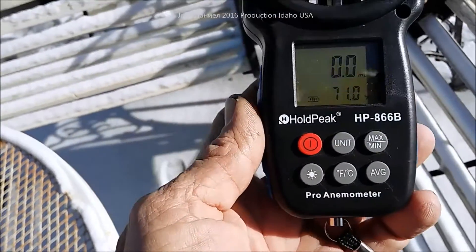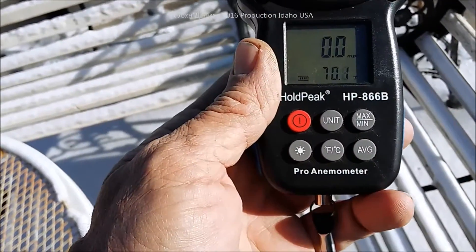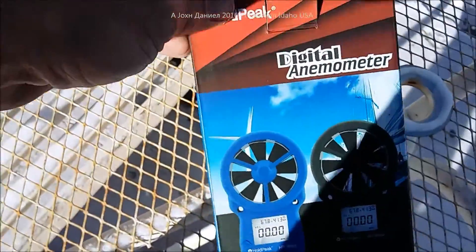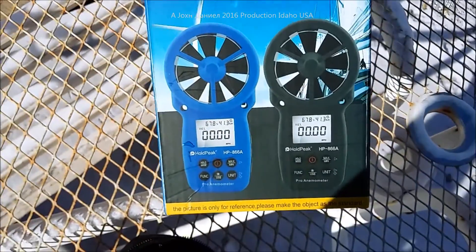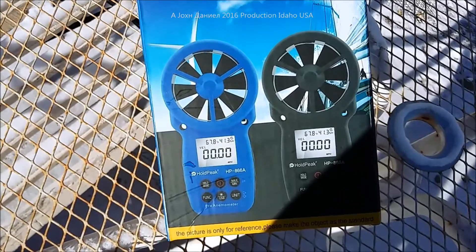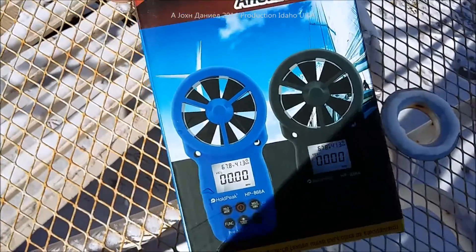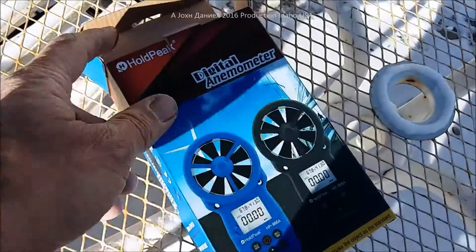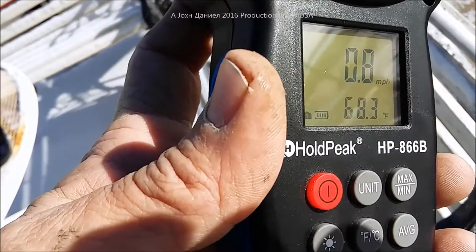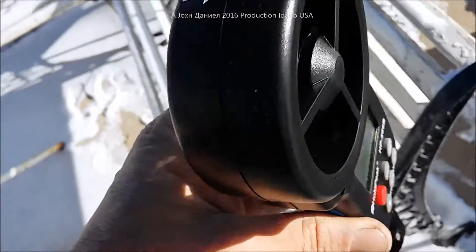I've got four or five of these. I had one for about 150 bucks and it just didn't last. This is the little Hold Peak right here — I'll put a link in the description for where to get it. It's kind of random what color you get; some people have gotten red ones, but they come in blue, white, red, and black. It seems to be really accurate and pretty well constructed.